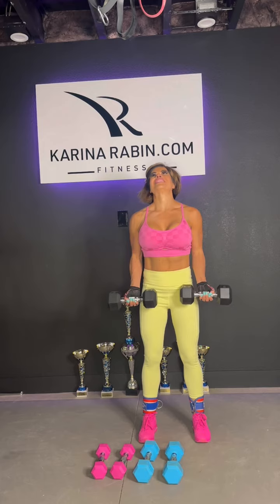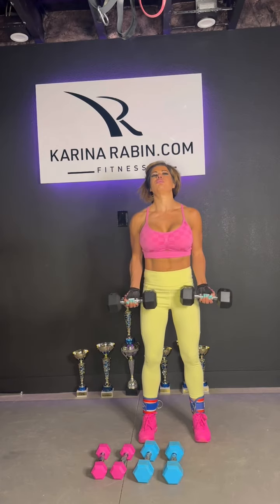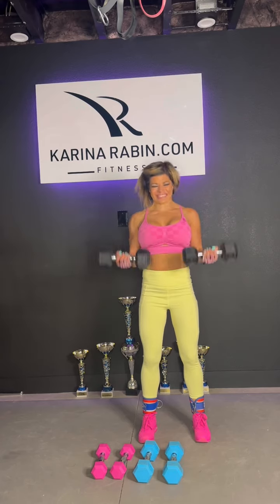Here I'm using 15 pounds. You can see I'm struggling. Each set you want to feel like you're struggling at the end. You don't have to be scared — you just have to make sure your form is correct. Because if your form is not correct, once the dumbbell is too heavy, that means you are done.